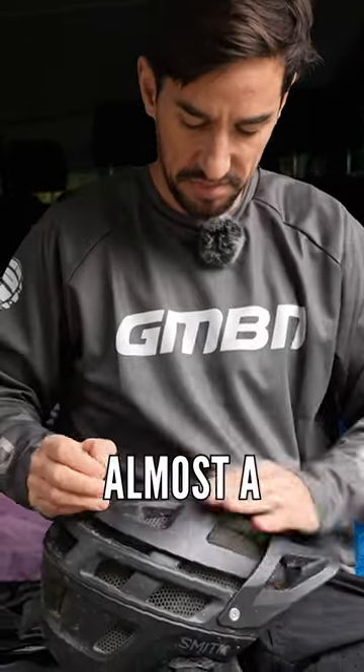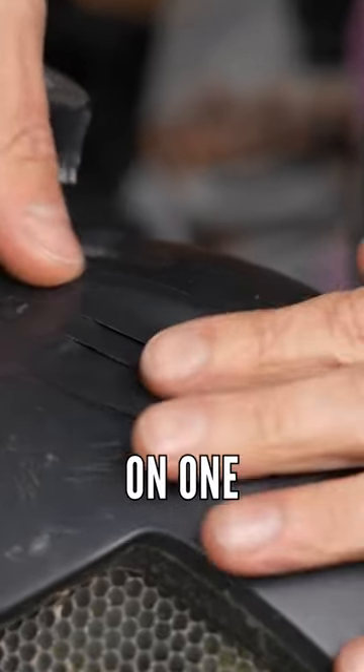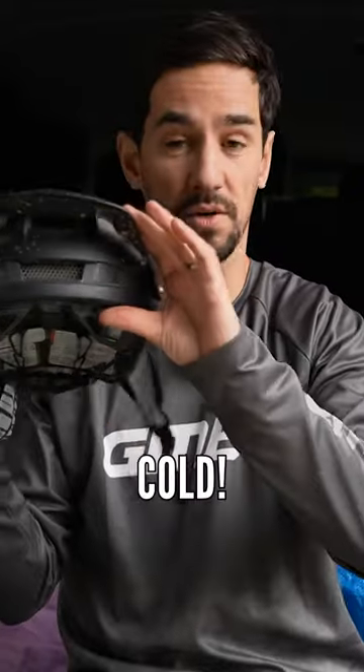So I've got almost a bit of a waterproof hat on top of the head. This tip actually came from a commenter on one of our videos called Christian Snyder, who said about taping up the vents on the front of your helmet to stop that wind chill from coming in and getting your head cold.